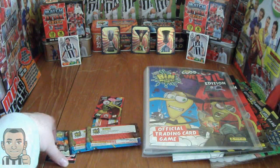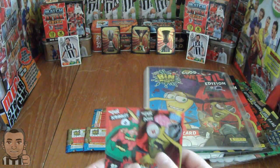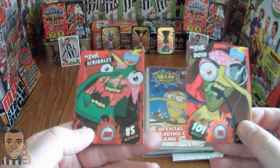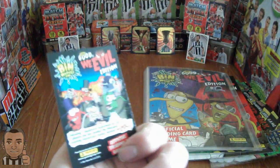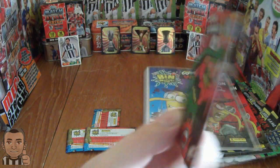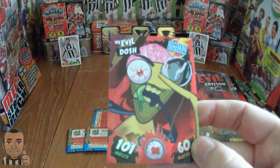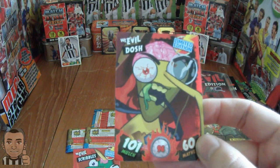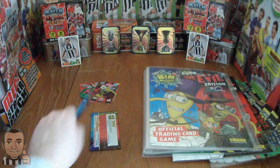So here we have the three card packets. And we've got — which Panini seem to do a lot — two different limited edition cards, so that's really good. We have Scribbles, and we have Dosh limited edition. He's 101 in Mulch and 60 in Mayhem.